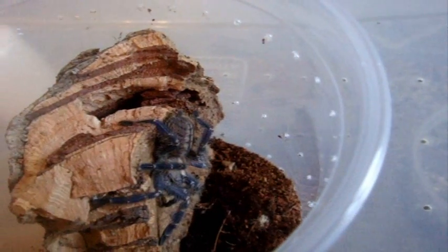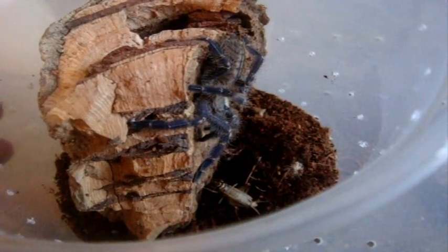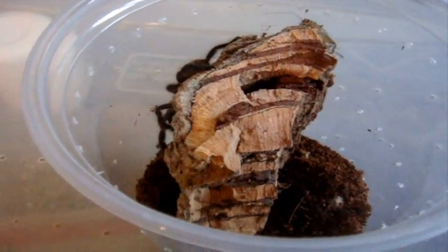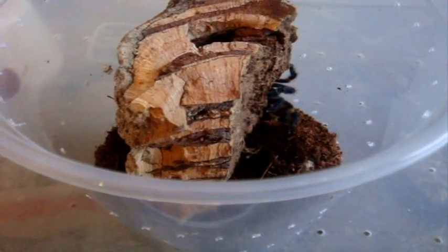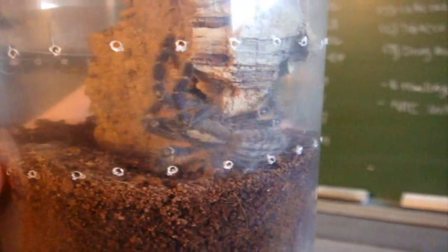Here's little Mia. She's a female P. metallica, at least I'm hoping it is. She's pretty fast. I don't think she's the least bit interested in food. All she wants to show me is her speed, and I can't afford that to happen like last time. Pretty cool T.